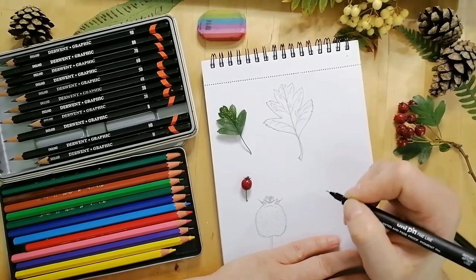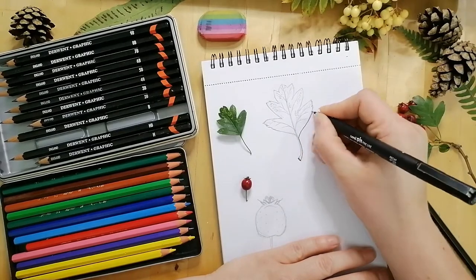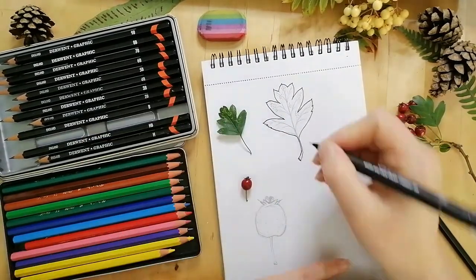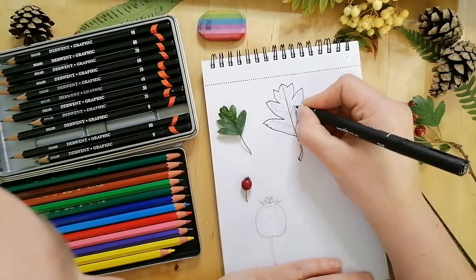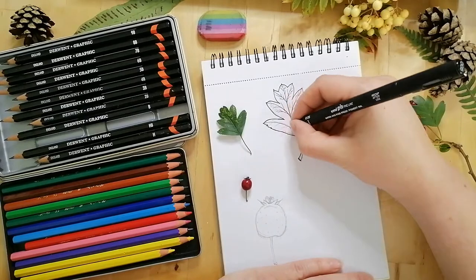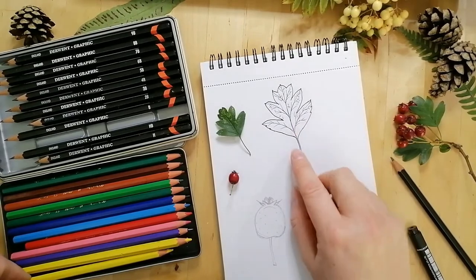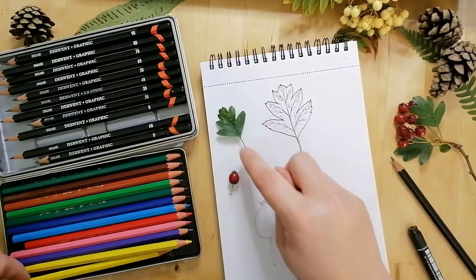Then we can use our colouring pencils to add some colour and more detail. I'm now going to add a little bit of colour to this to give it a real pop, and we can really look at the detail of the mottling or damage on the leaf.